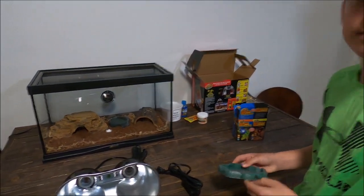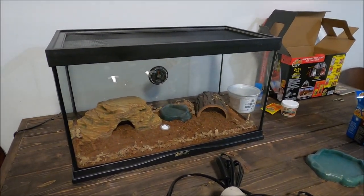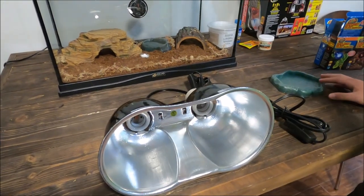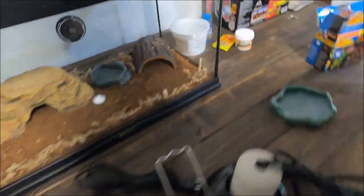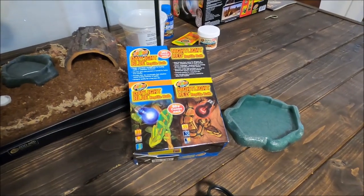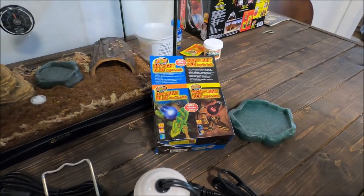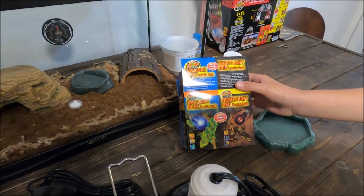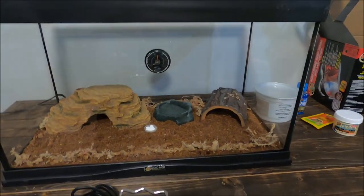We decided not to use a giant food bowl because it takes up a lot of room. Instead we'll probably just put the mealworms in and let him chase them — and if that doesn't work we can always go back to a bowl. We're going to try the heat lamp, but the concern is that the red light can damage reptiles' eyes. It's interesting that PetSmart would include that in the same kit — probably the same reason they included the unsafe substrate.